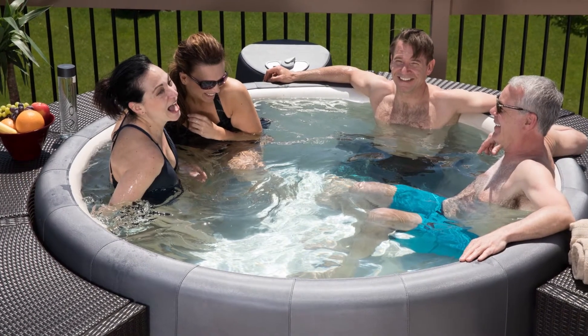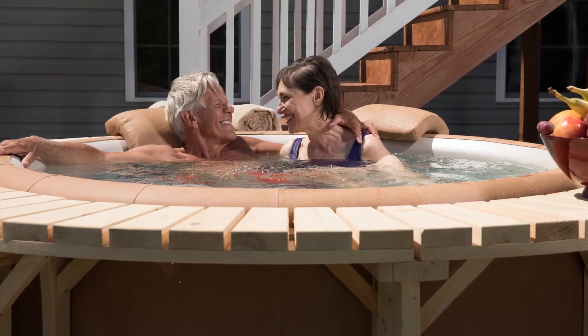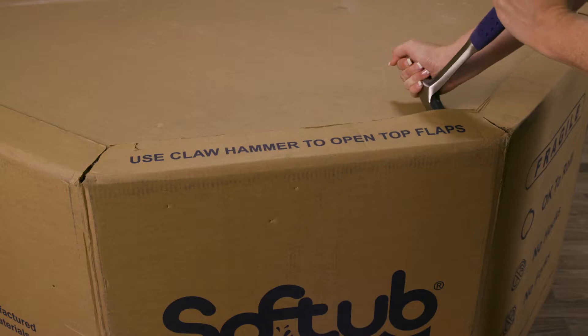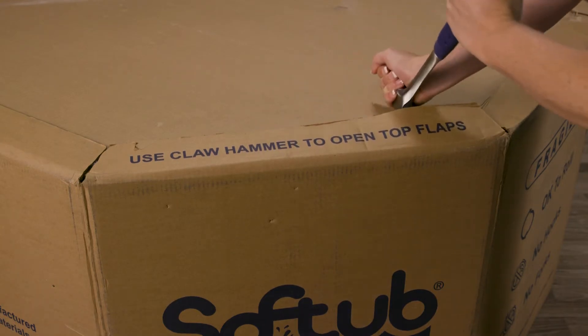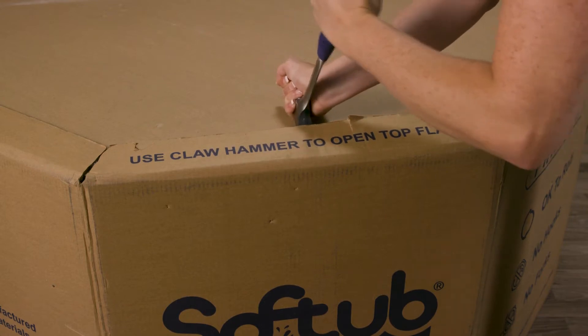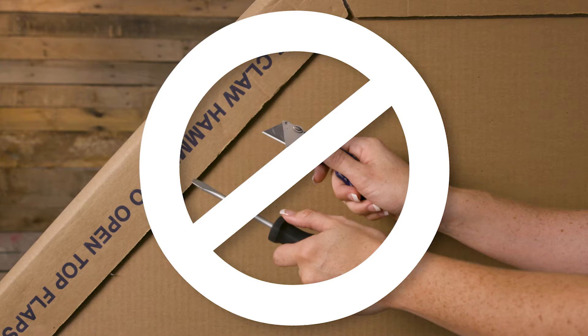Now that you've chosen your location, let's set it up. Your soft tub will come in two boxes, so let's start with opening the soft tub first. The best way to open your soft tub is to use the claw on a hammer to open each of the panels. To prevent damaging the soft tub exterior, never use box cutters or sharp tools to open, as this could be damaging.